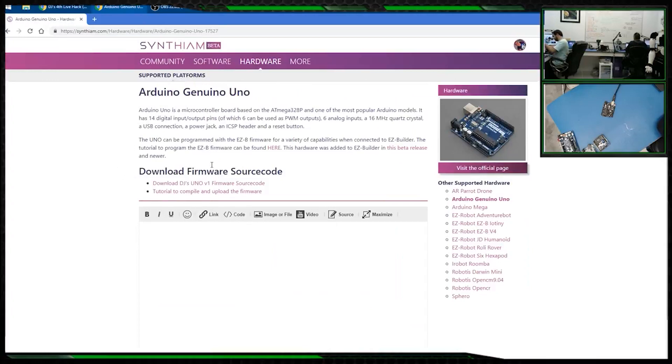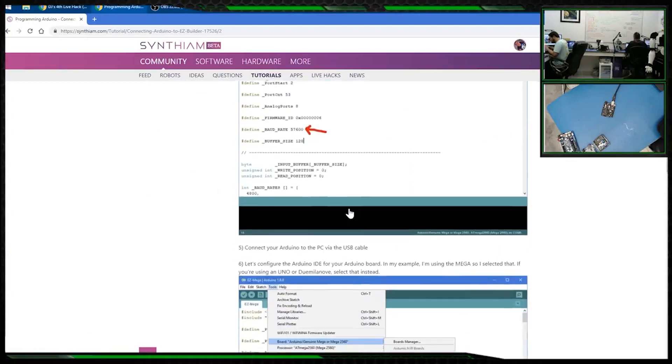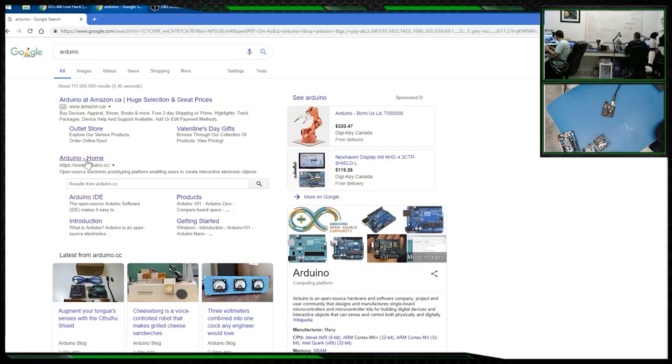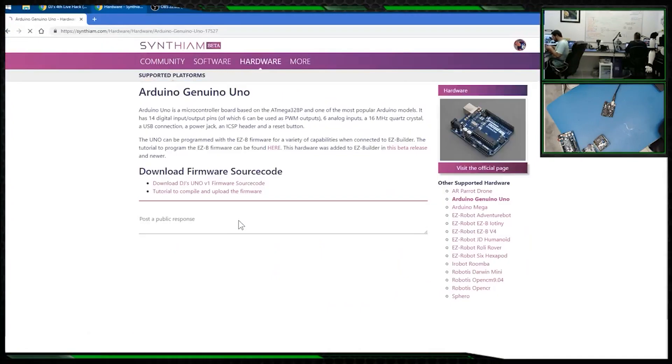There's a quick write-up on what the Uno is, and you also have to get the Arduino programming software. You can get that inside this tutorial — there's a link to it. Just go to Arduino, software and downloads, and get it there.